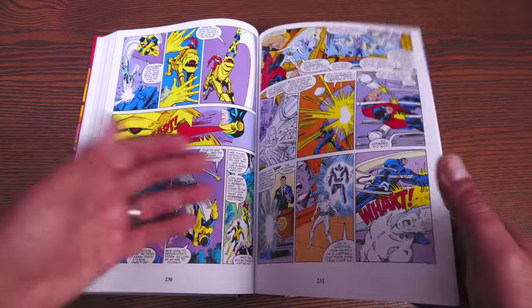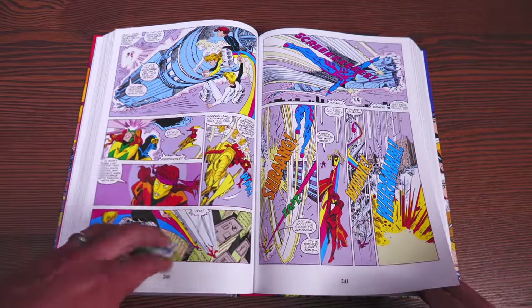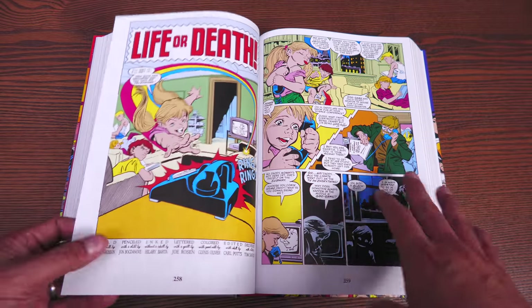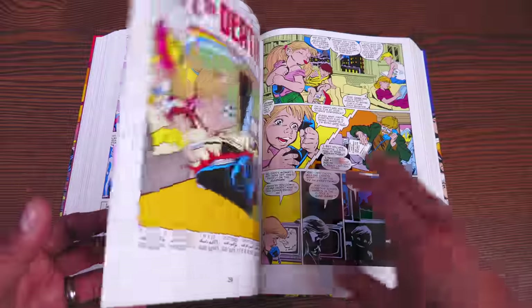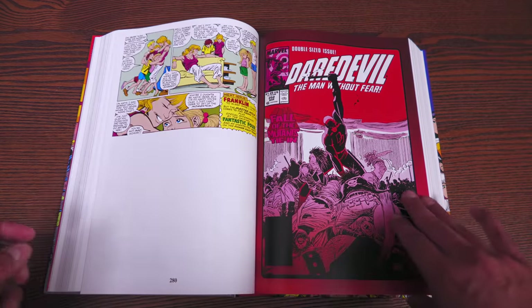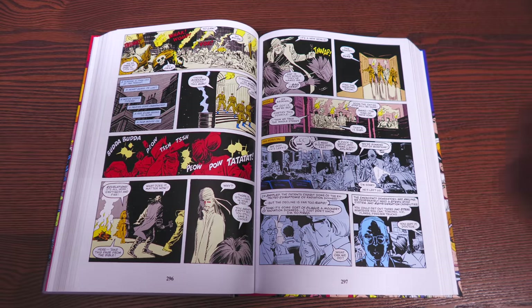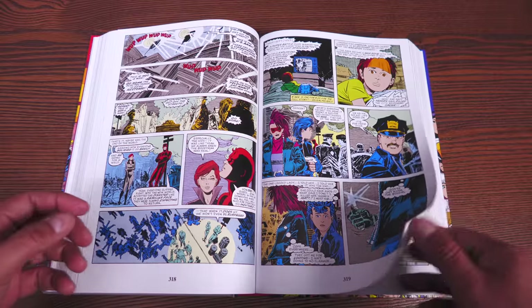We have this issue of X-Factor — the big fight against the Four Horsemen of Apocalypse — and then Power Pack just show up out of the blue. Reading this monthly, you're thinking, 'what the hell are they doing here?' On top of that, there is a death that isn't shown in X-Factor; you have to read Power Pack to find out exactly how it happened. I'm glad they collect it immediately after the issue where they show up. They also collect the Daredevil issues — this is the Ann Nocenti run with John Romita Jr. — all tie-ins with X-Factor because everything is taking place in New York City.